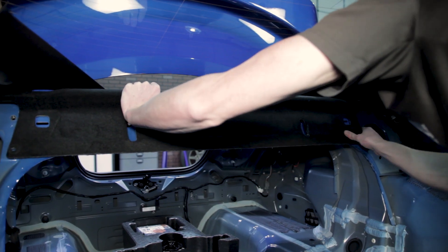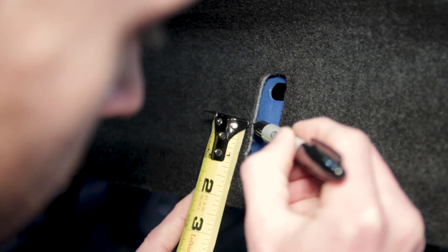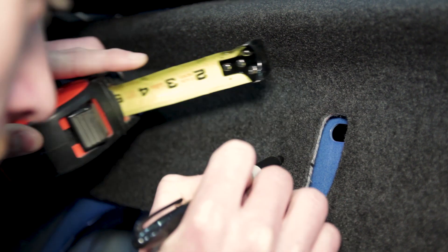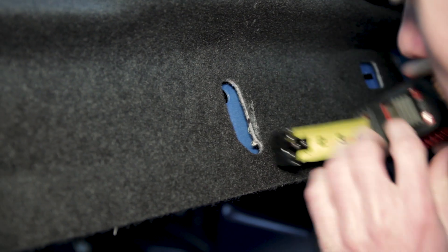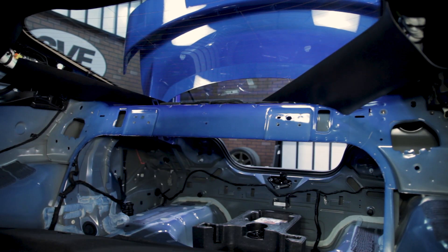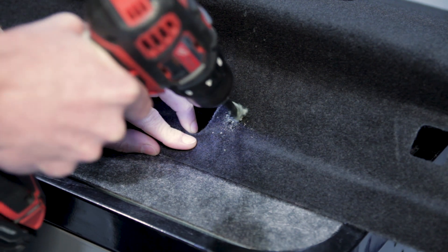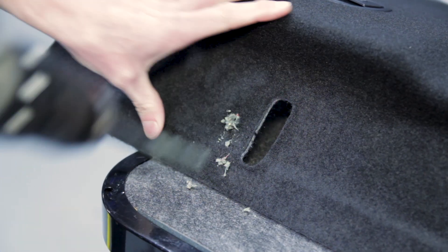Reposition the package tray back into place. Measure up from the bottom 2⅛ inches, then measure 7⅛ inches from the outside of the oval opening and mark the area. Do this for both sides and then remove the panel. Center punch each mark and then drill each hole with a 5/16-inch drill bit. Vacuum or use compressed air to clean up any debris.